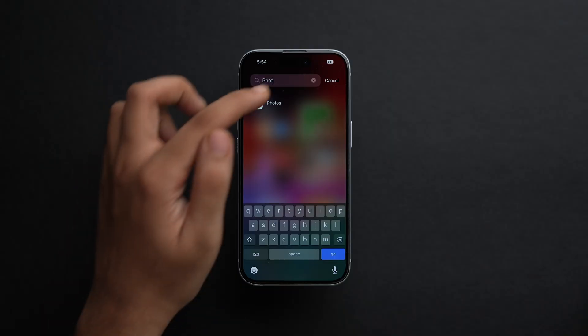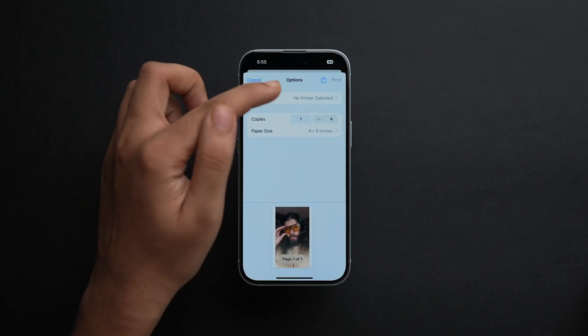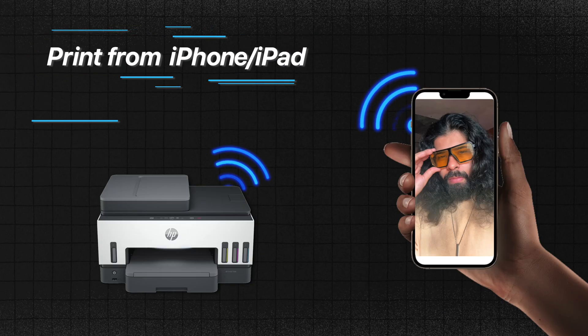Let me show that briefly. Go to Photos, select an image, tap the Share icon, scroll down, tap Print, select the printer, and tap Print — and you're done. Now, if you don't have an AirPrint compatible printer, that's where the third method comes in: printing from your iPhone or iPad without AirPrint. It's highly likely that your printer manufacturer already has an app for wireless printing. Even if they don't, you can use many third-party printing apps for iPhone and iPad — links will be in the description.